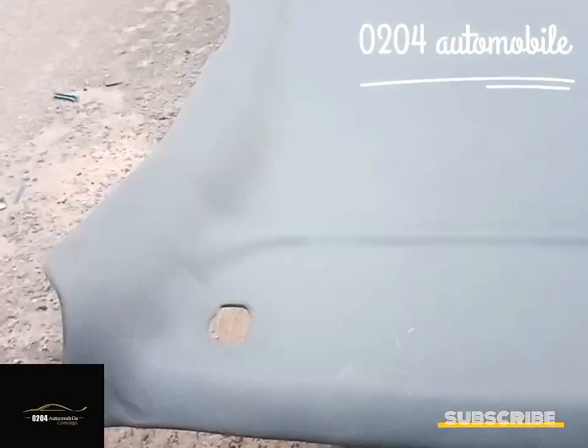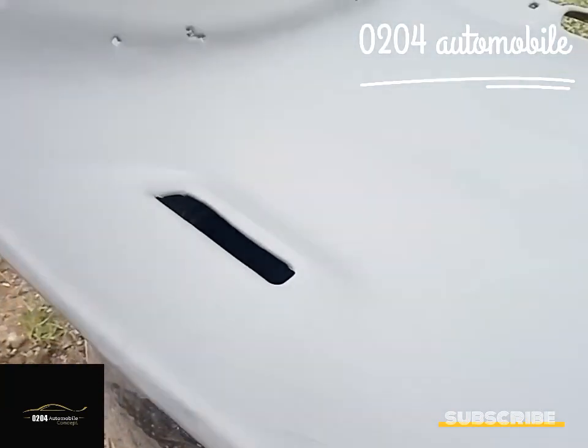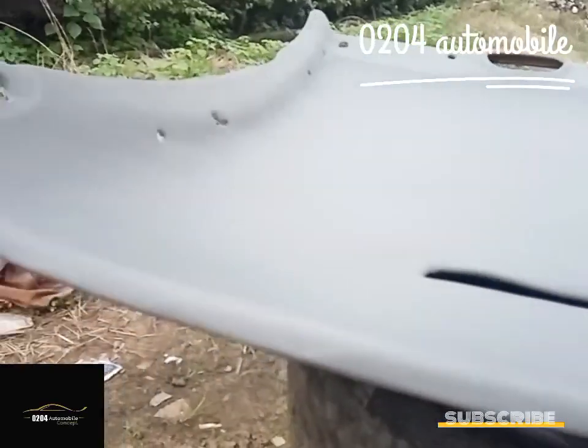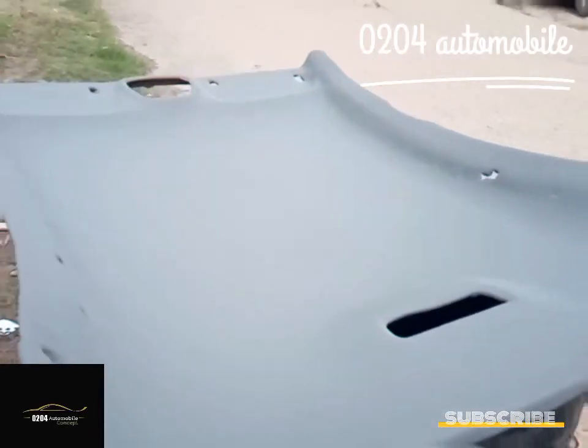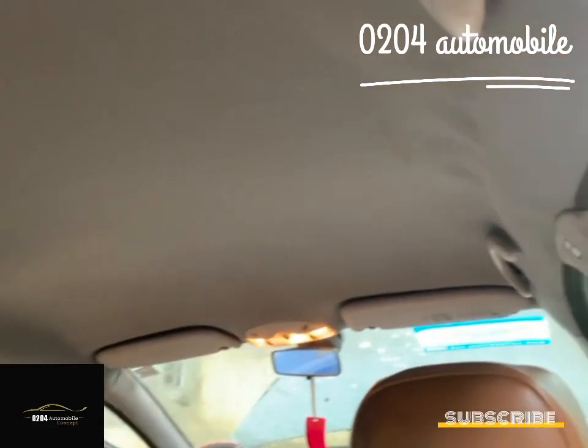Wow, see how beautiful it is — no wrinkle, no spot. It's so beautiful! Now we are fixing it back to the roof. There you go. This is after the job — very clean, so smooth.